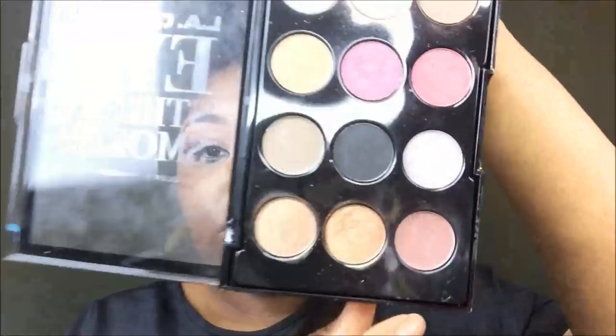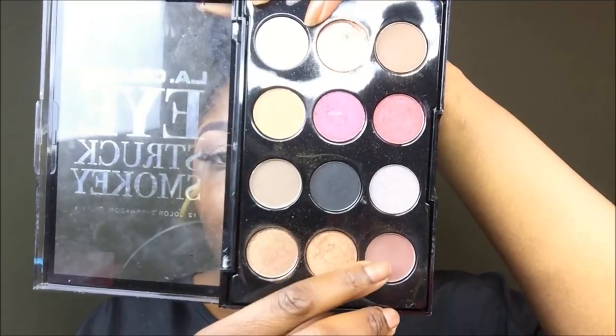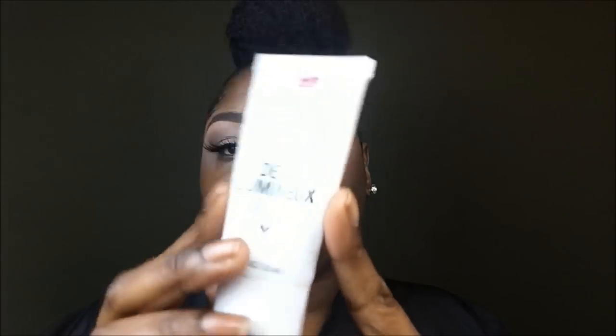Hey guys, welcome back to my channel! My eyes are already done — I used this palette right here by LA Color and I only used two colors out of it, just keeping it natural and simple. If you would like to see how I did my bun right here, which is so cute, then click the link above.